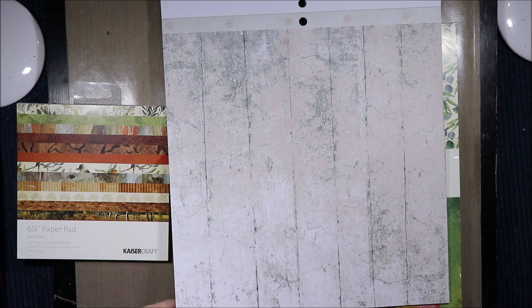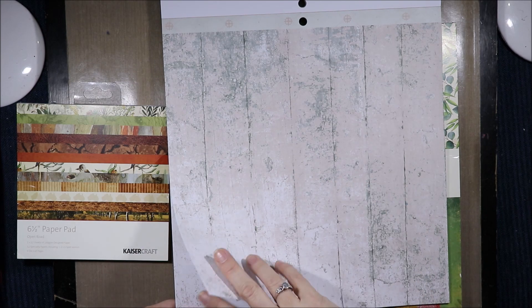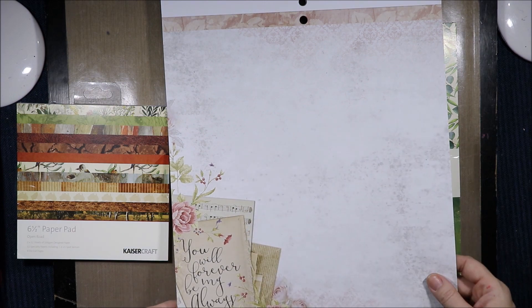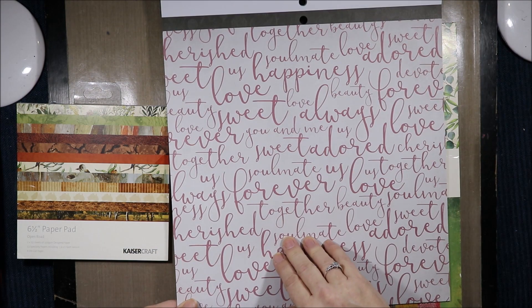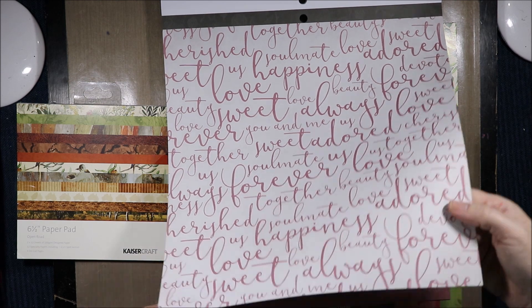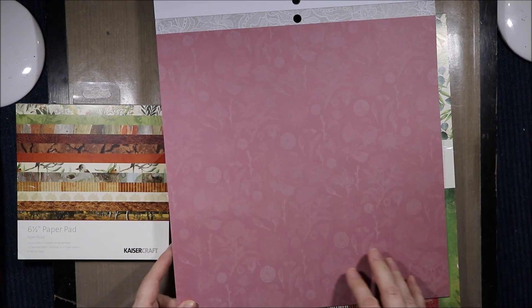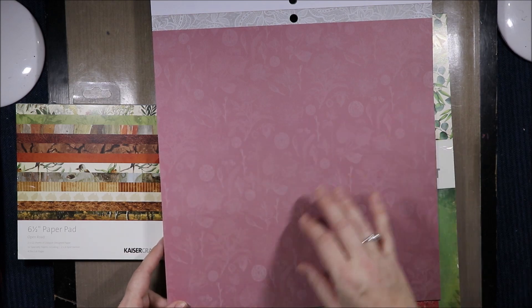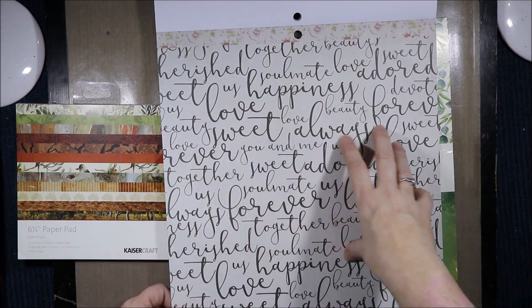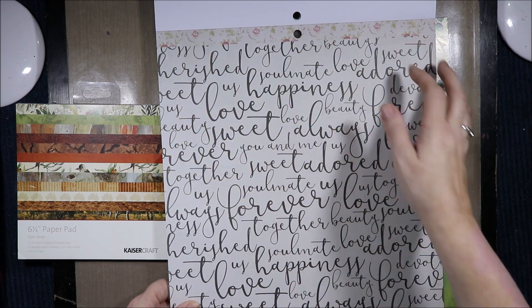At the top of this one we have that diamond pattern and there's the woodgrain. Another collaged corner with that pale floral at the top. 'You will forever be my always.' Then we have lots of words: happiness, love, sweet, always. Then we have the floral that was in tone on tone black and now we have it in tone on tone pink with lace at the top. And then finally we have those words again and a floral at the top.